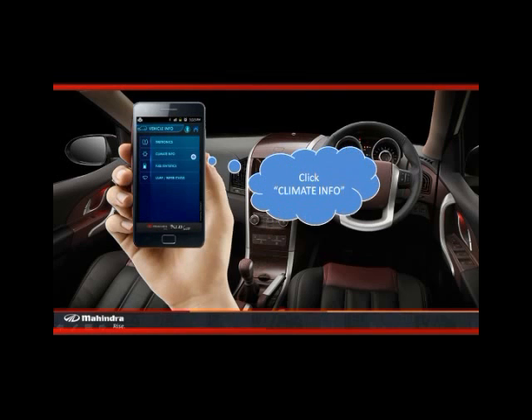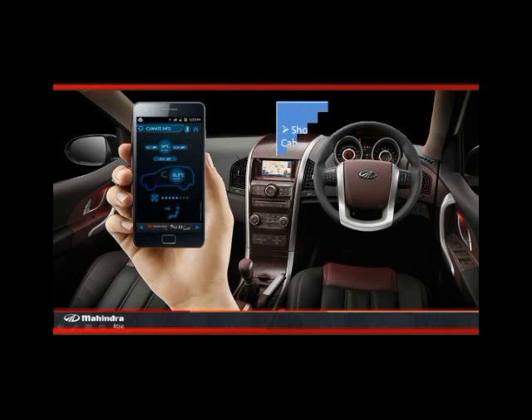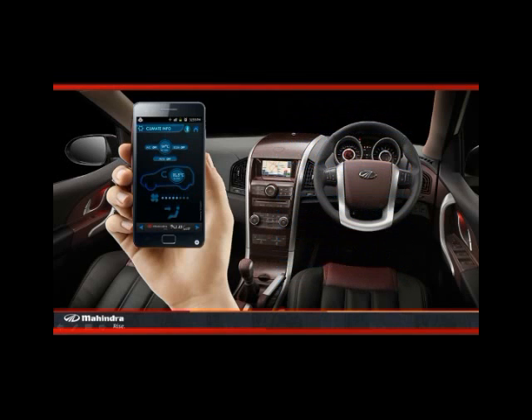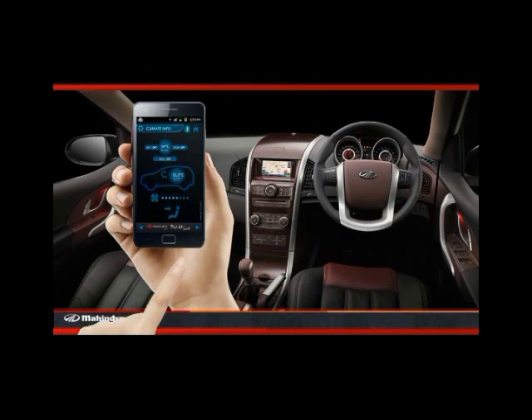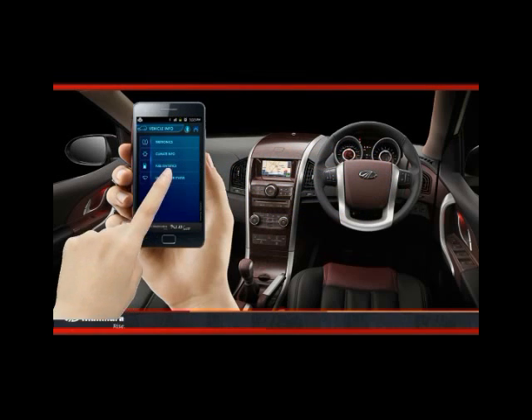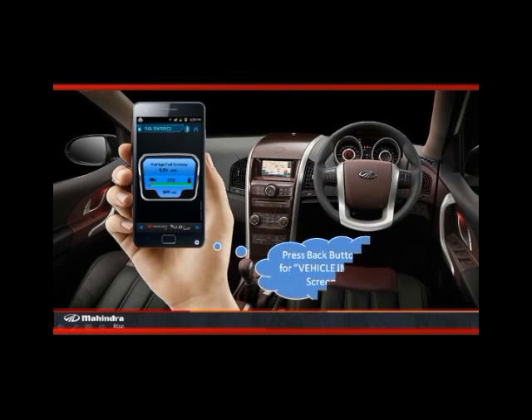Click on the climate info option. This screen shows the aircon related info of the XUV500 in real time. Press the back button. Now click fuel statistics option. This screen shows the average fuel economy and the distance to empty in real time. Press the back button.